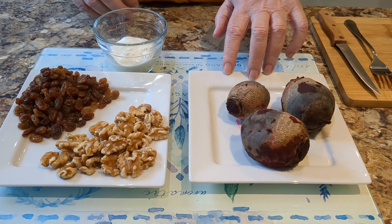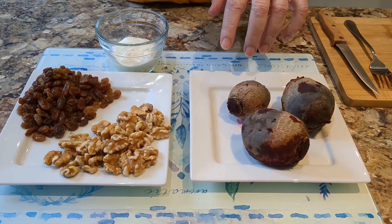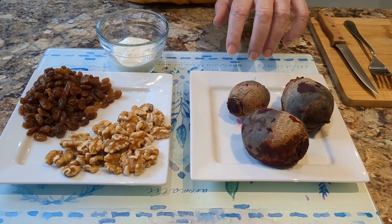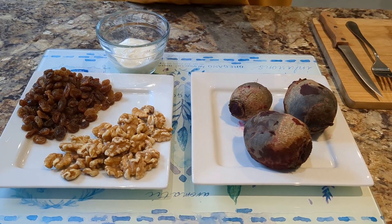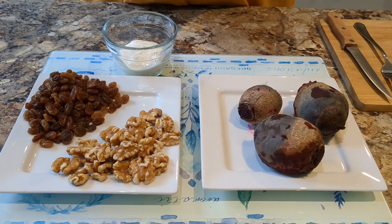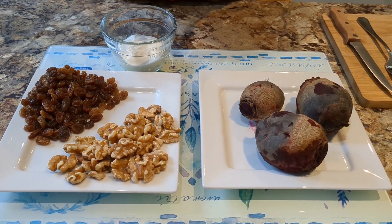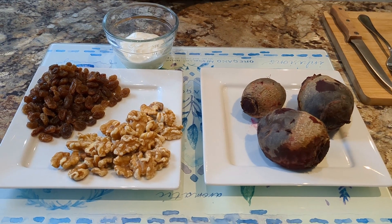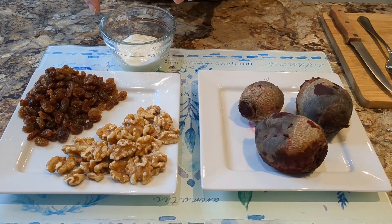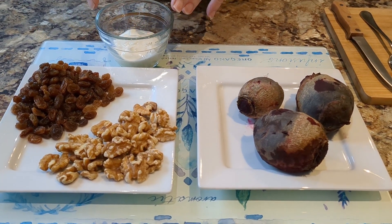I put them in for six minutes in an 800-watt microwave, then take them out, turn the beetroot over, add water if needed, and another six minutes — and that's what you have here, boiled and ready to go. Along with that I've got 50 grams of walnuts, 100 grams of sultanas, and two tablespoons of natural yogurt, which is equivalent to about 50 mils if you want to measure it out.